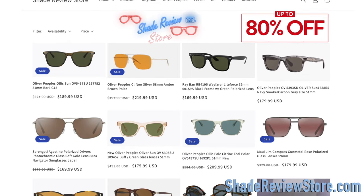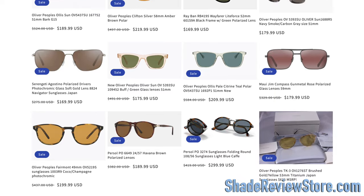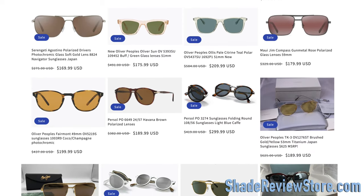First, today's video sponsor — our own website, ShadeReviewStore.com, the absolute best place to buy designer sunglasses up to 80% off the original MSRP. Again, the website is ShadeReviewStore.com — check it out.